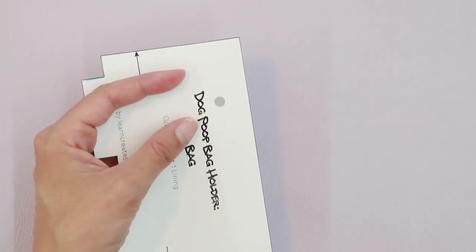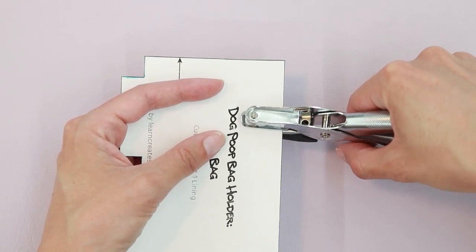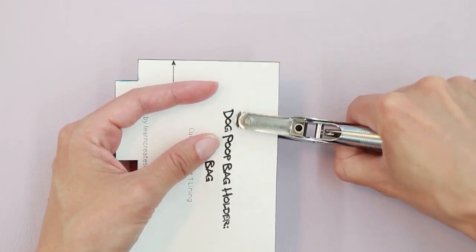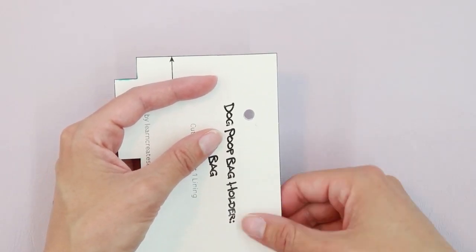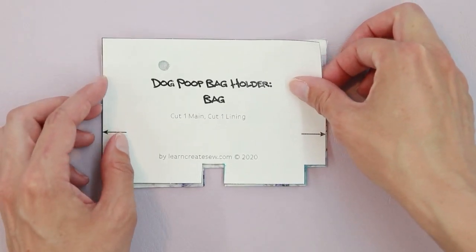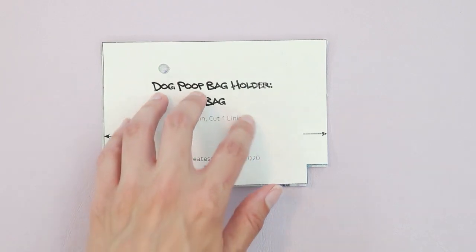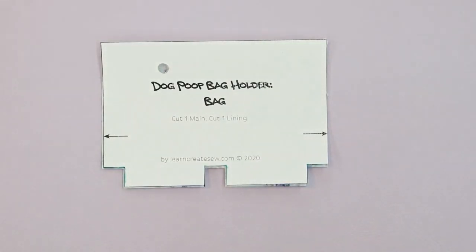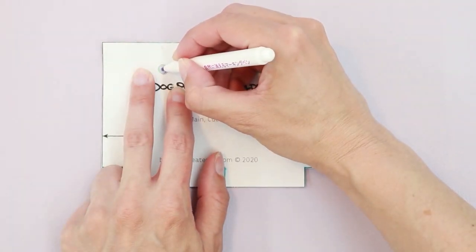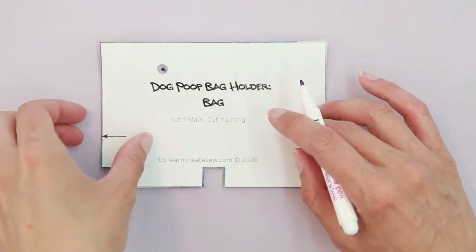To make that marking, what I like to do is use a hole punch and punch a hole in my pattern piece exactly on my mark. Then on the right side of my fabric, I'll use my pattern piece to place a mark for that closure. I just put a dot in the center of the opening.